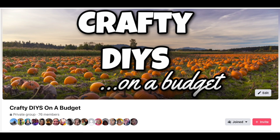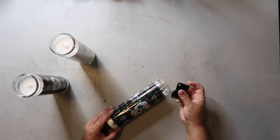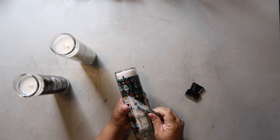My friend Sarah from Jujubee DIY and I have a crafting group on Facebook called Crafty DIYs on a Budget — it's all about crafts and things we make. If you're a crafter I'd love it if you'd join; the link is in the description box below.